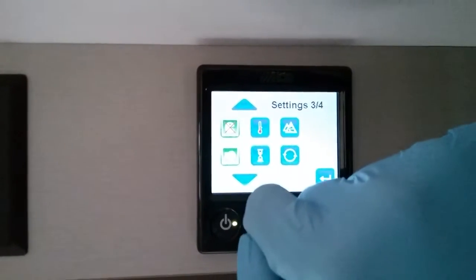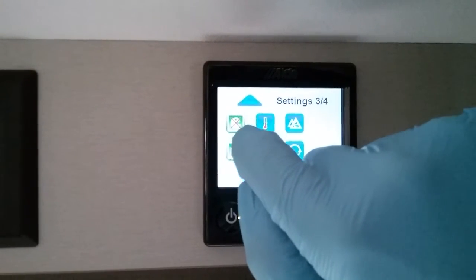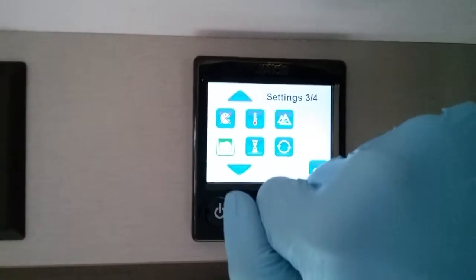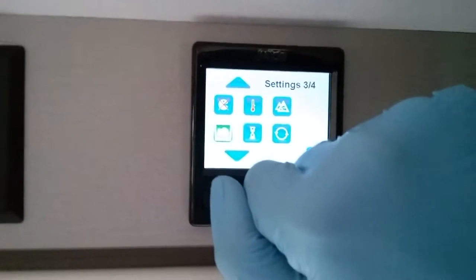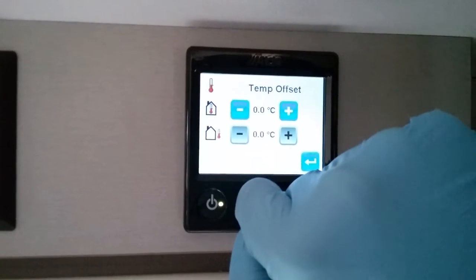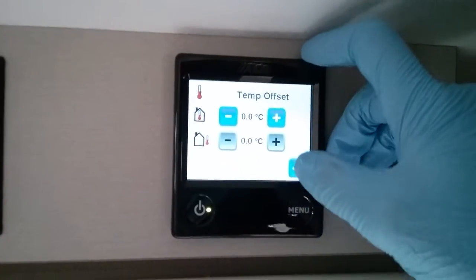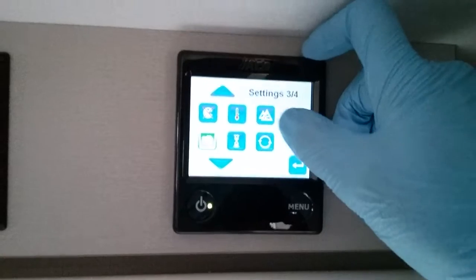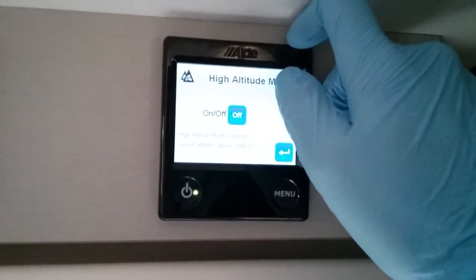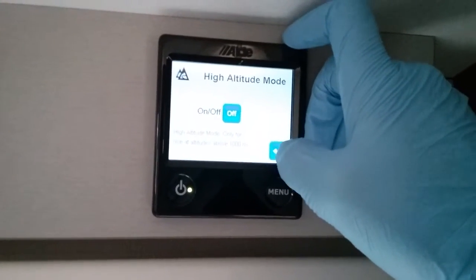The antimicrobial function — if you activate this, you must be using night mode in conjunction with it, and then in the middle of the night the boiler will turn itself on and heat up rapidly to kill off any bacteria that may be in the system. There is a temperature offset for the internal thermostat if you don't think it's quite correct. High altitude mode — if you are using the caravan 1,000 or more meters above sea level, activate this to make the system run efficiently.